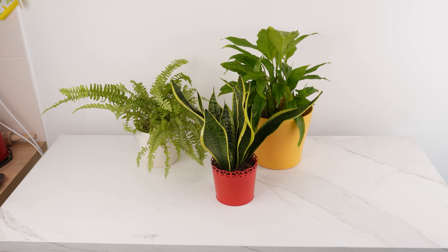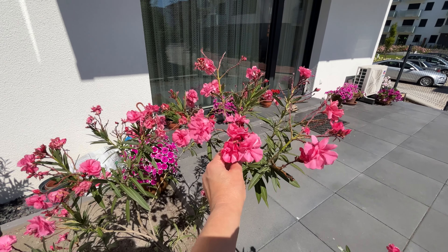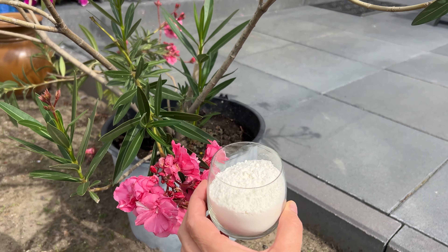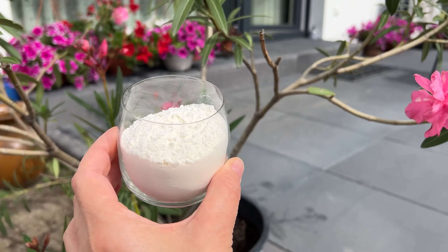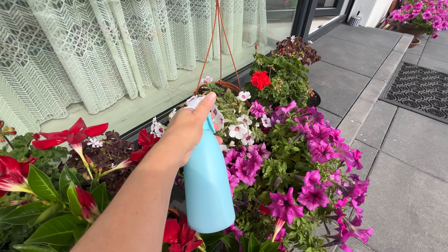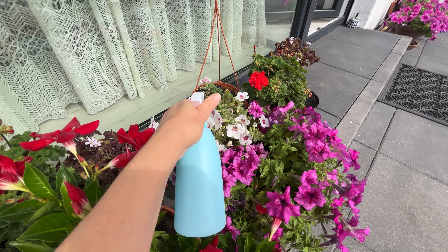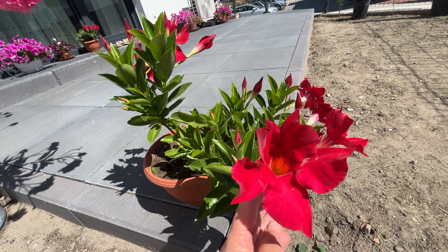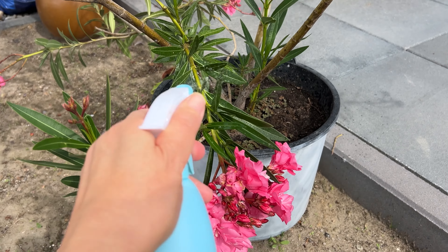It combats various pests, such as aphids or spider mites. When mixed with water and dish soap, the flour creates a sticky layer that settles on insects, making it difficult for them to move and breathe. This method works naturally and safely, minimizing the risk of plant damage and reducing the need for chemical pesticides.